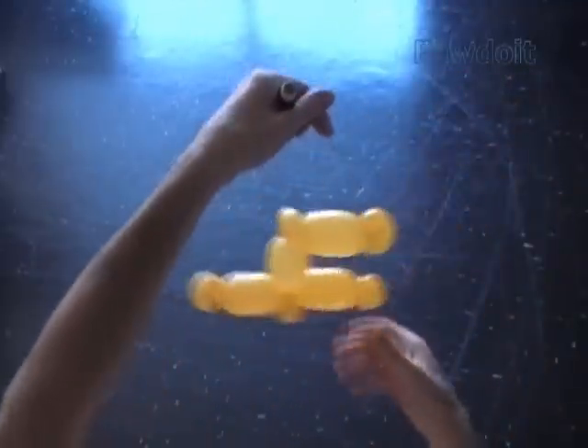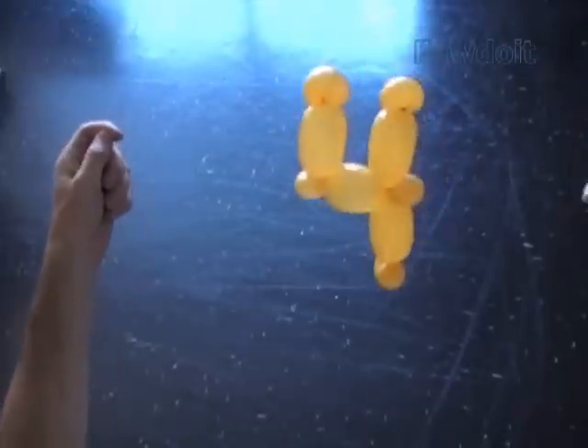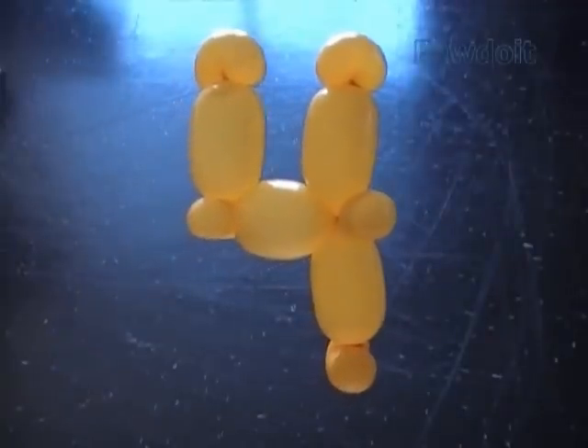Ok. Congratulations! We have made Russian letter CH or number 4. Have fun and happy twisting!